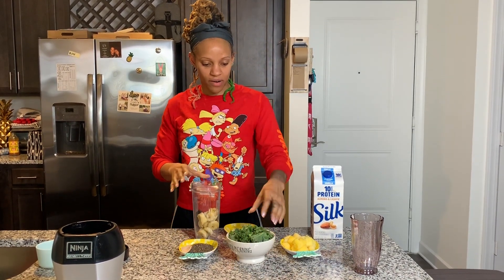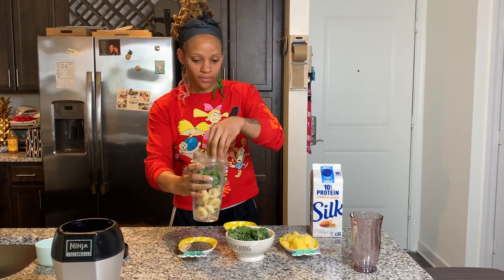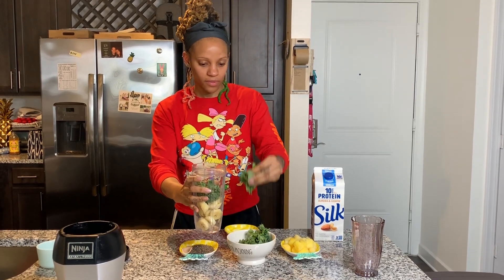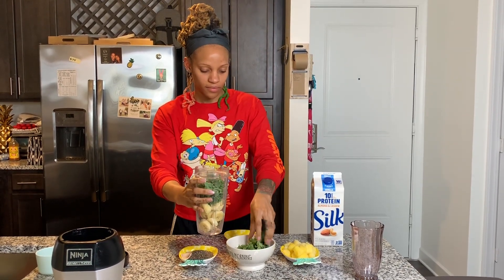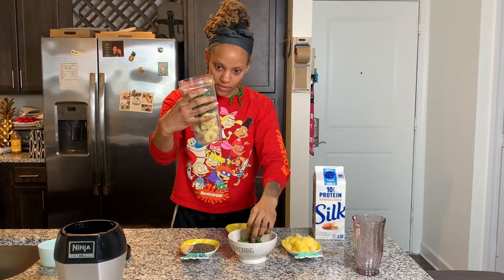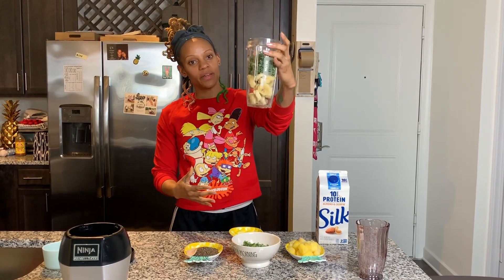Then we're going to put our kale in. It's already chopped and washed. That's about enough — we've got the kale in the middle.